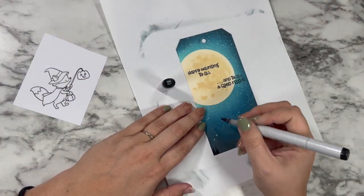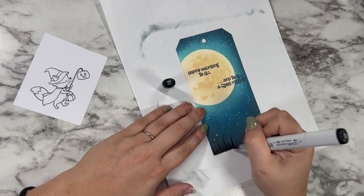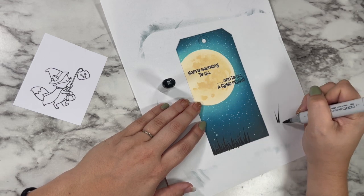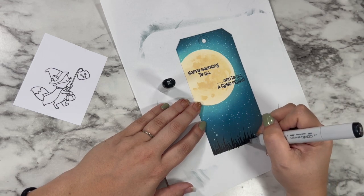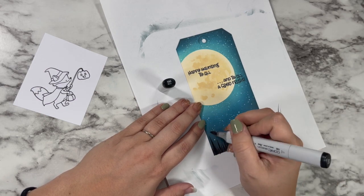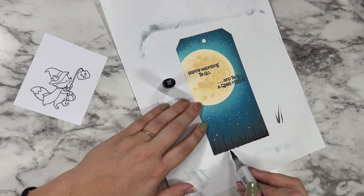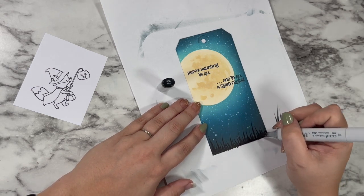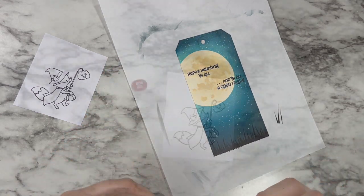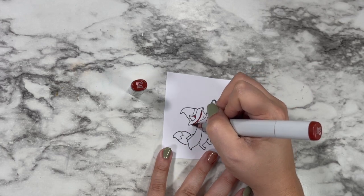To give them some ground to walk on, I'm going to go in with my 100 black Copic marker and I'm just flicking up from the bottom, going in different directions and different pressures and lengths to create a grassy silhouette on the bottom. That way I don't have to worry about a full scene, but it definitely gives a place for my little critter to stand that makes more sense than them kind of just floating in the sky, especially because this little witch doesn't have a broom.